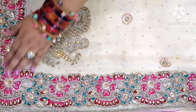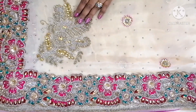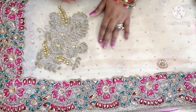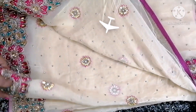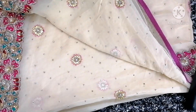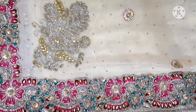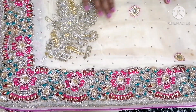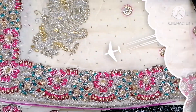On this saree you can see the border has mixed color work. The border also has pulse work and zari work. Patches have also been applied, and there are stones in between. Overall the border is very heavy. You can see it is colorful, with thread and zari used along with pulse work.